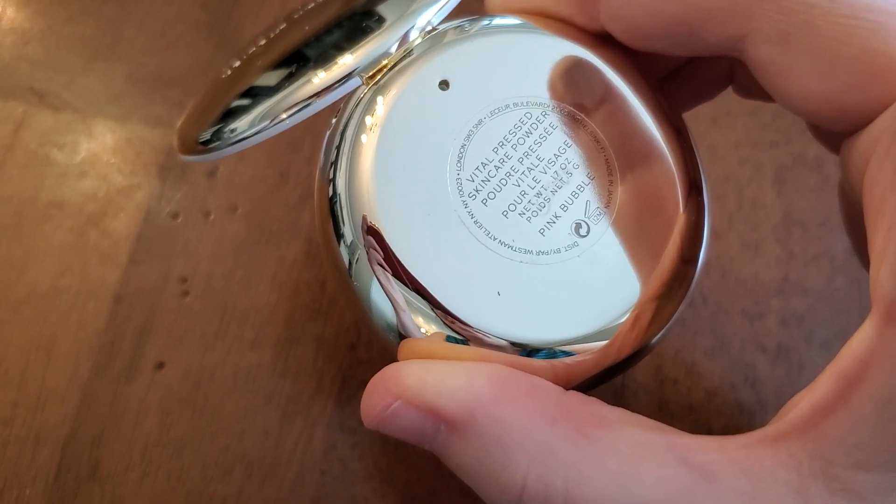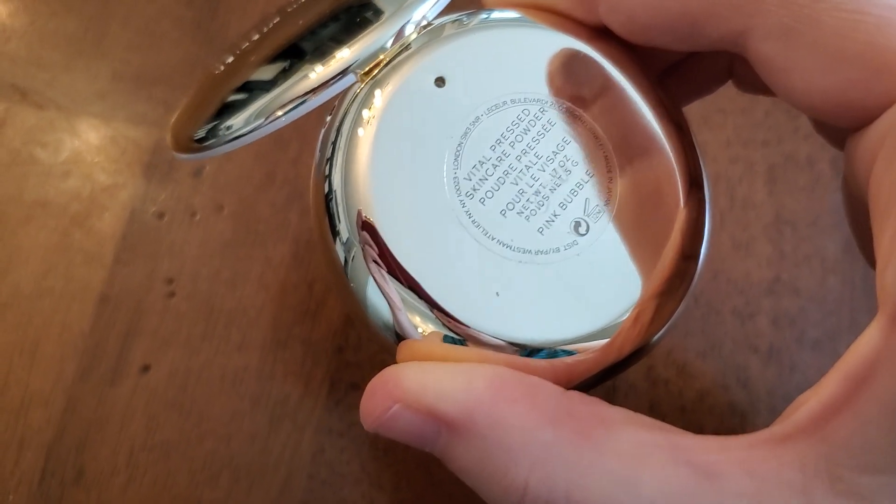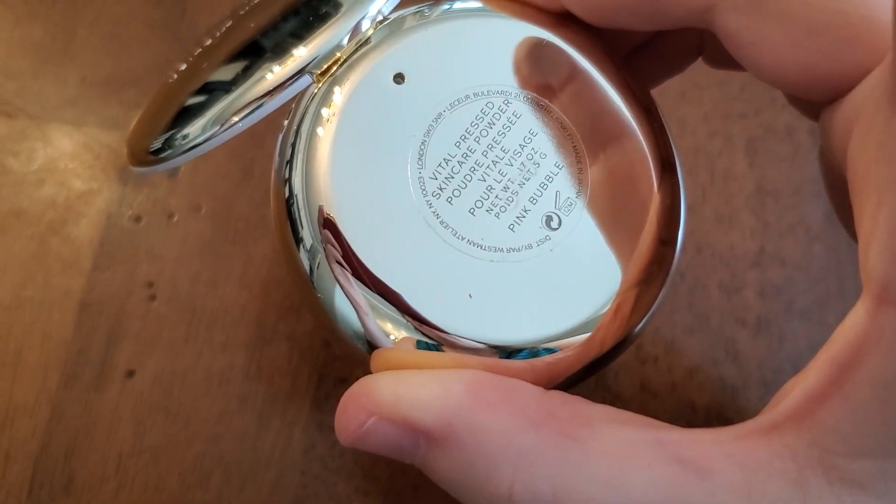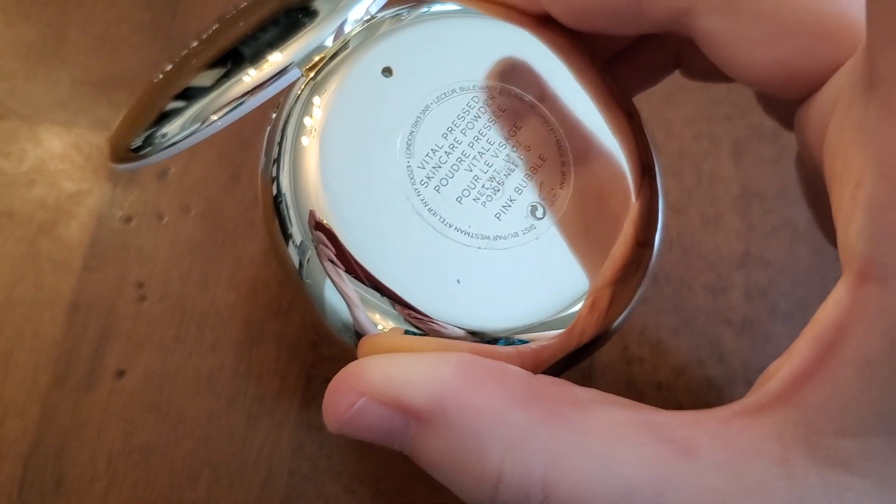Hello, long time no see. This is the brand new Westman Atelier product — this is the Vital Pressed Skincare Powder, and I have this in the shade Pink Bubble. This just came in.